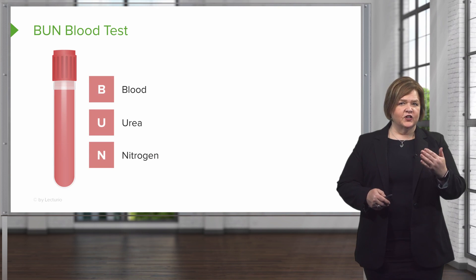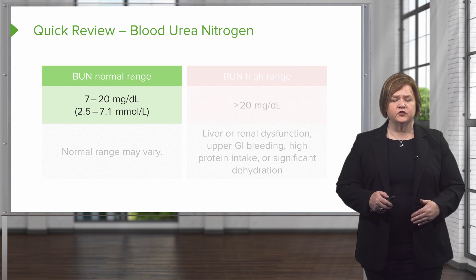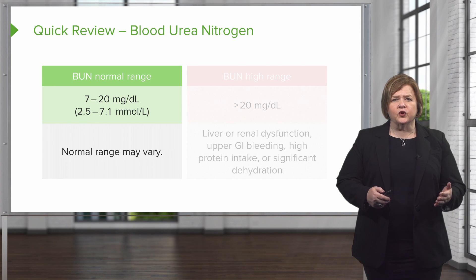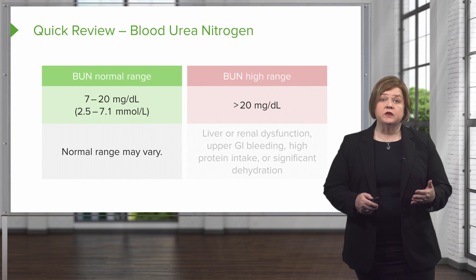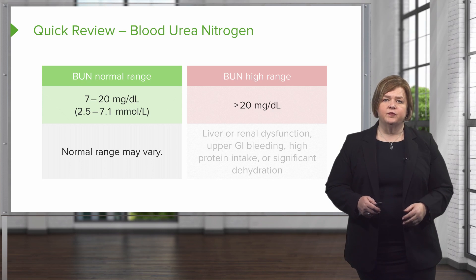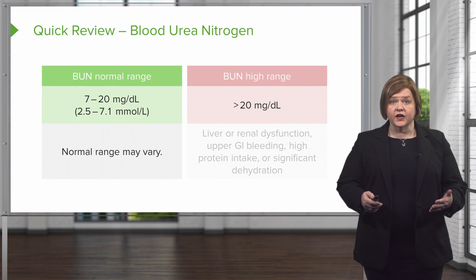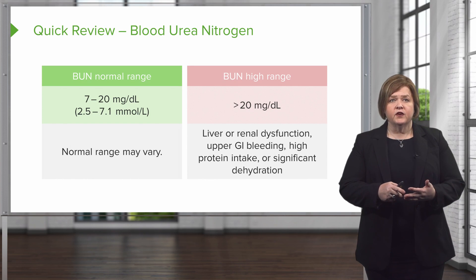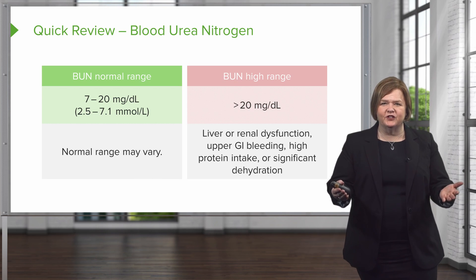We know the normal values are 7 to 20, and we know they might vary depending on the lab. So what can we learn when the BUN range is abnormal? Your biggest concern in clinical settings is going to be when it's too high. I can't tell you anything by just seeing a high BUN — it's just one very small piece of a big puzzle that is your patient. We might be looking at liver problems, kidney function, or there might be upper GI bleeding. Upper GI bleeding — what does that have to do with this?